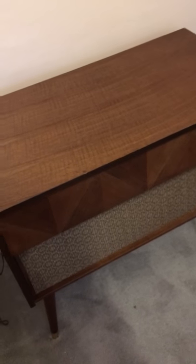It's just a nice piece — you can use it as a coffee table or anything. It's a good mid-century modern style, almost in perfect condition. Anyway, hope you like it and let me know if you have any questions.